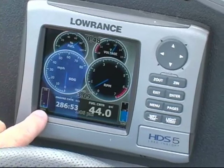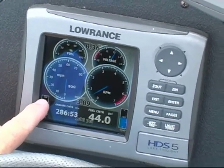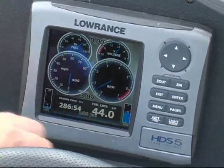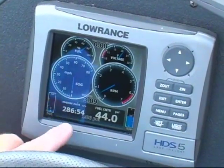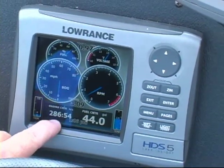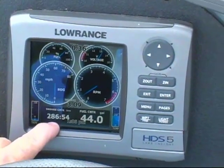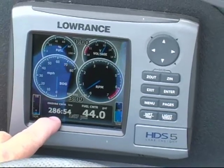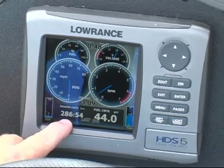I've got a trim gauge over here that runs from 9 degrees trim, which is all the way down, to about 85% trim, which is all the way up. Work that with your speedometer and your tachometer and your miles per gallon — it kind of gets you to find that sweet spot. I've got my engine hours, pretty important for maintenance. I've got 286 hours; my first scheduled maintenance on my E-TEC is at 300 hours, so I'm getting close — time to call Stan at Freeway and get my 300-hour check taken care of.